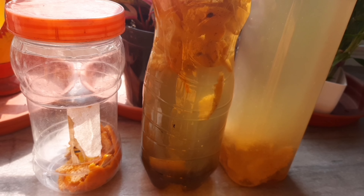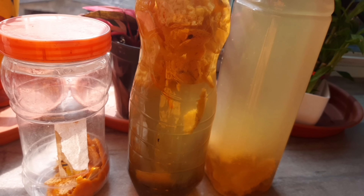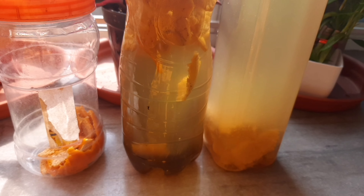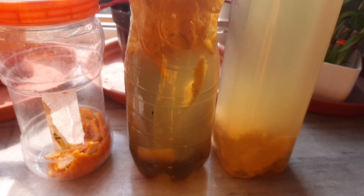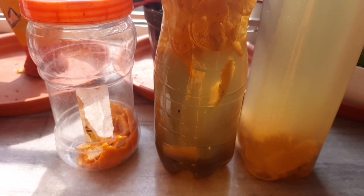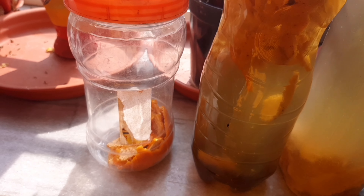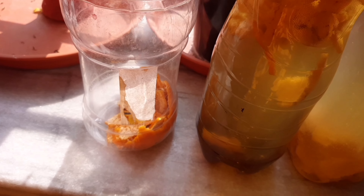Every day open the lid once and then close it again. For remembering, you can note down the date with a marker on the side of the bottle so that you can remember on which day you started making this bioenzyme.